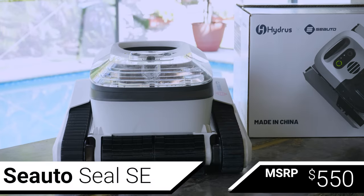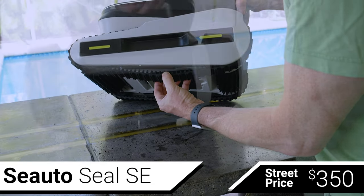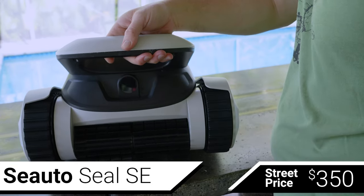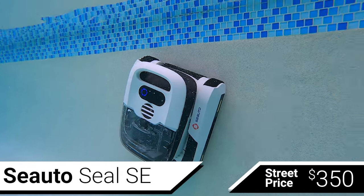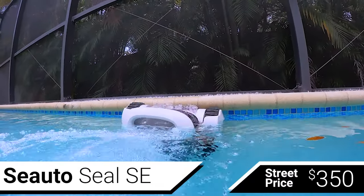Next, with an MSRP of $550 but a street price around $350, is the Seato Seal SE. The Seato navigates using tank treads, has dual scrubbing brushes to break up algae growth, and an ultrasonic distance sensor that allows it to make a rudimentary map of your pool. Unlike the YBOT, the Seato can clean both the pool floor and the walls, and it has three selectable modes that can be toggled using the single button on top of the robot or using the Seato phone app.